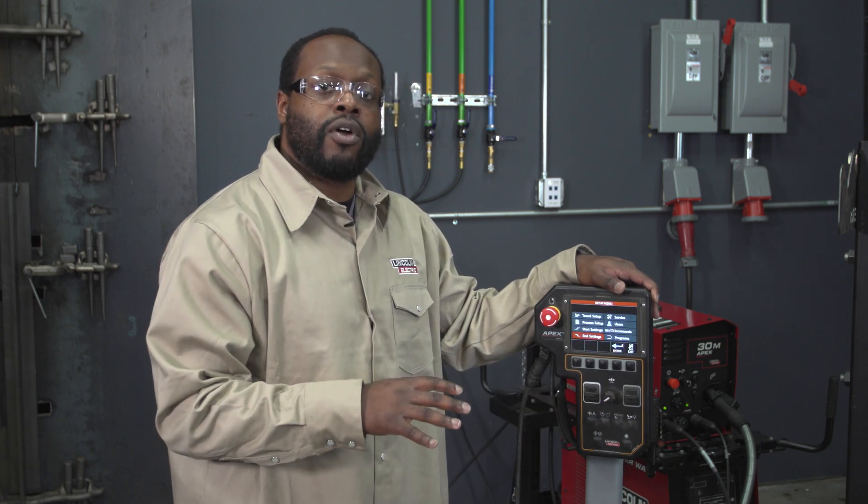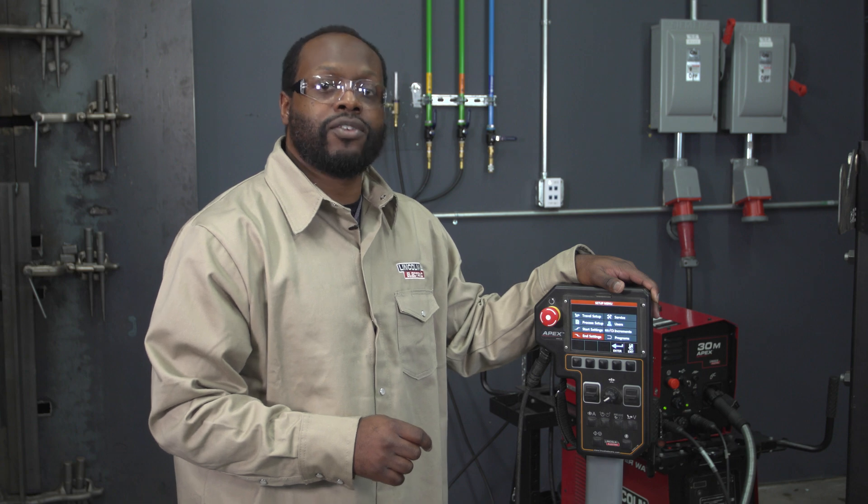That is all for now on this product. For more information on our products here as well as other Lincoln products, please go to LincolnElectric.com.